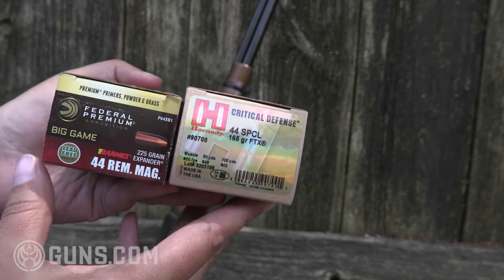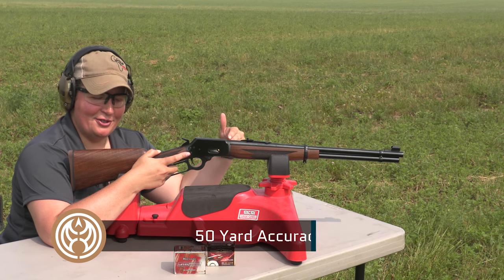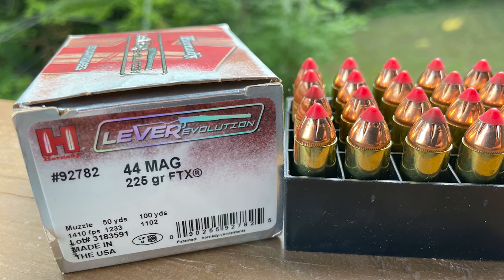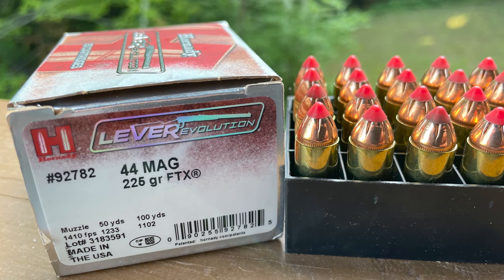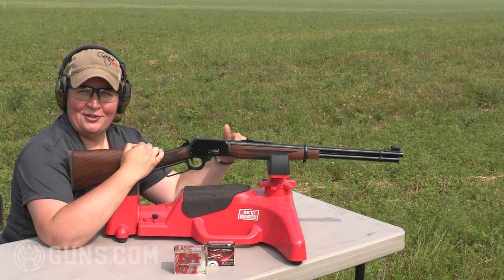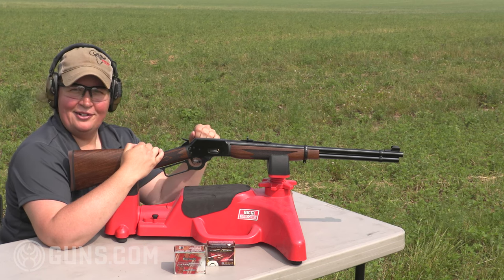We are set up on the range here at 50 yards from our target with the Marlin 1894 in .44 Magnum. We've run some Specials through it, but we're shooting just the Mags right now — specifically the Hornady Lever Revolution 225 grain FTX projectiles — to do our grouping. I'm testing as much for function, feeding, and cycling as I am for accuracy, because this is not a precision rifle. But I expect practical, reliable performance on the range and in the field. Let's go with three shots and see what we can do with the standard iron sights.